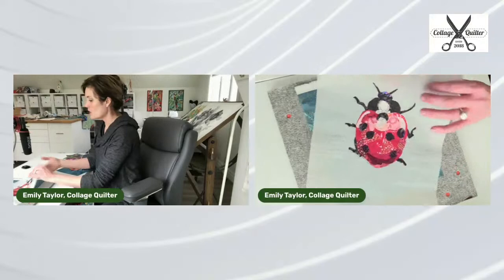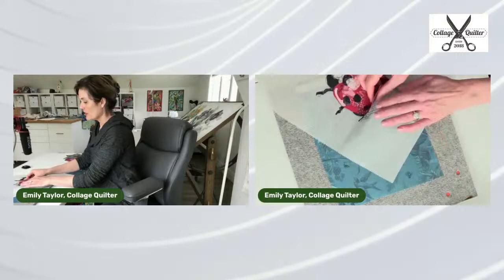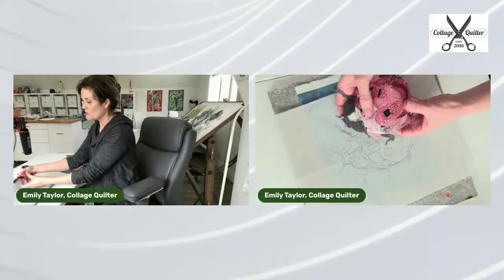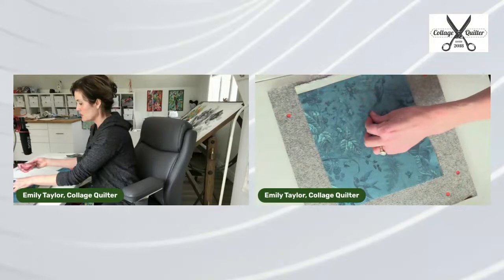Now I'm going to gently peel the bug away from the parchment paper. This is the magic — I love it. You can see in this camera that all of those pieces are stuck together. Now I will set that aside and lay this on my fabric.